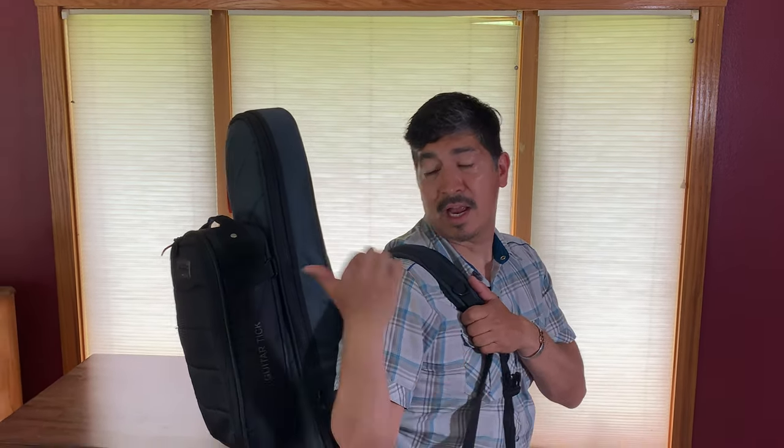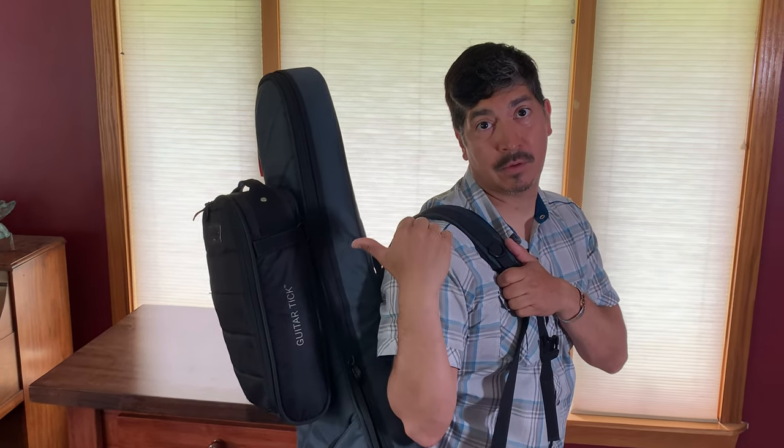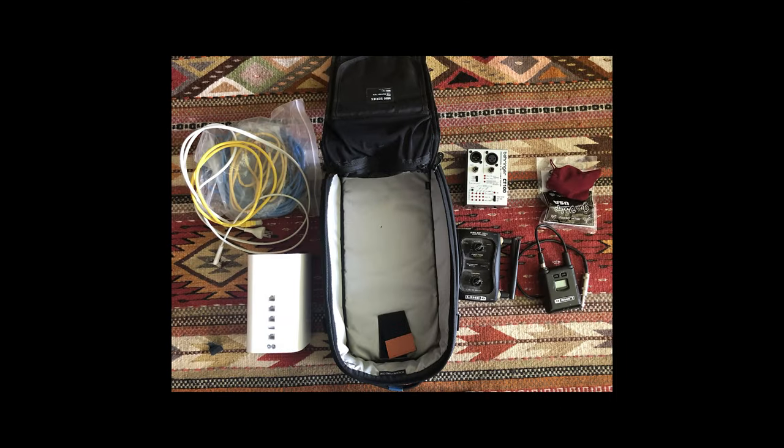Now you have your guitar, your cables, whatever you might have in the awesome storage on the Vertigo, and you also have whatever you need in here. So let me show you what I use inside of my Tick. What I mainly use my Tick for is items that might require extra protection.